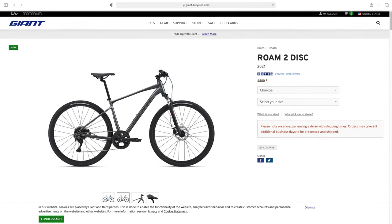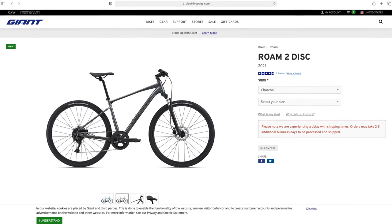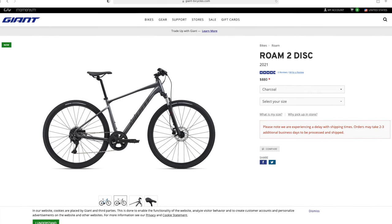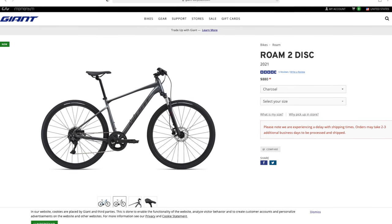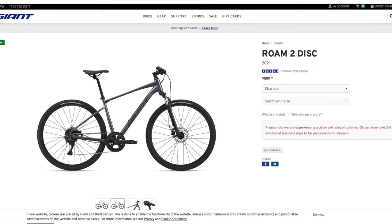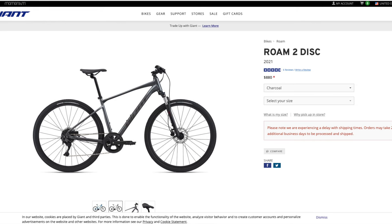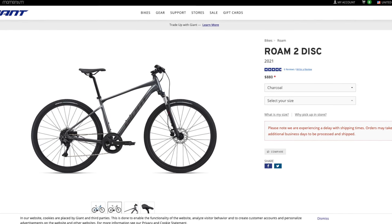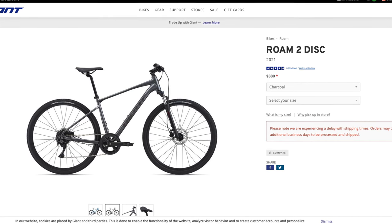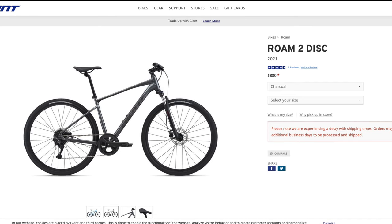Let's start with the price. When I first bought this bike a couple of months ago, they had just raised the price to $850 before taxes, so after taxes I ended up paying around $900. That was just the bike itself — no kickstand included. As you can see on Giant's website as of today, they've raised the price again to $880, likely because demand is so high and supply is so low.